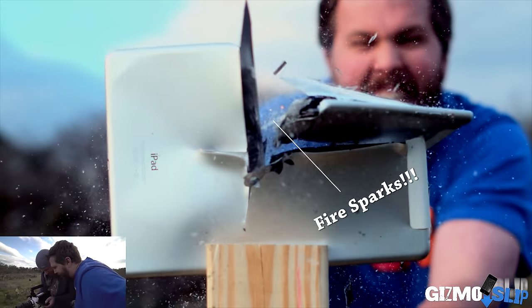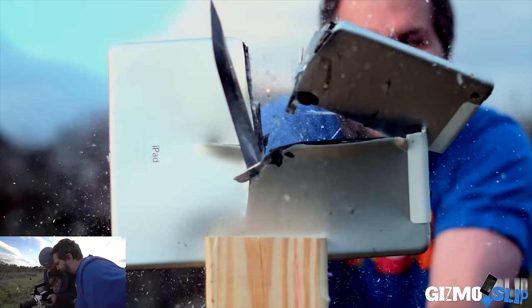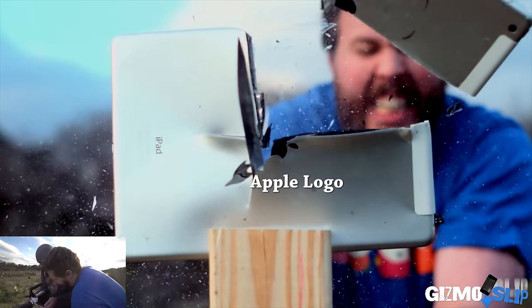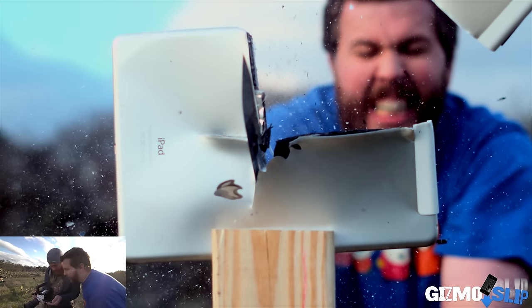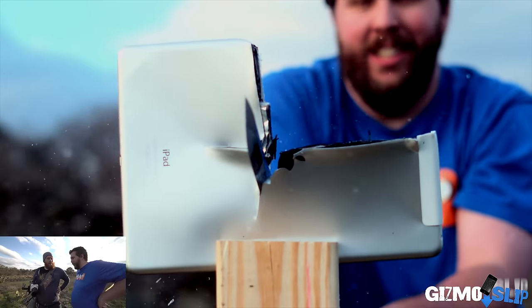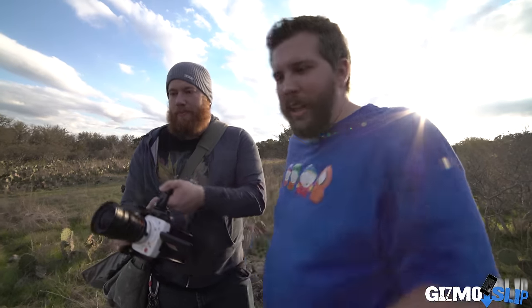Wow, all that glass just kind of floating everywhere. Seriously, I'm amazed at how well it slices through the metal like that. In slow motion it literally looks like it's just going through butter. That's really cool, let's take a closer look at it.